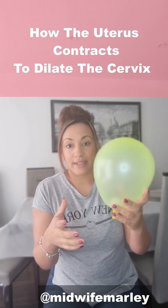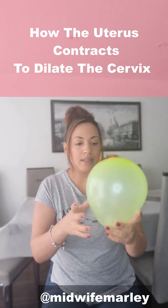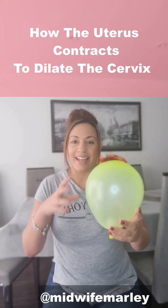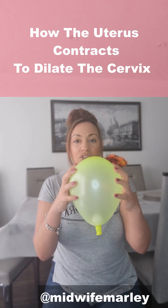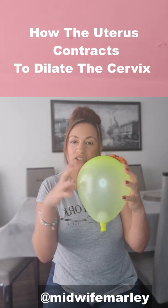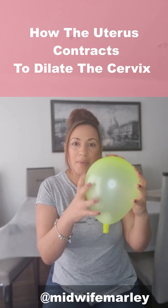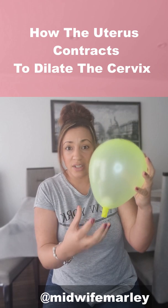Through your pregnancy, especially in the latter half — when you're over 20 weeks in your second trimester — you may have been noticing what we call Braxton Hicks, or practice contractions. What happens with Braxton Hicks is it's just the top of your uterus gently cramping up every now and again to exercise the uterus and get it ready for birth. They can be quite intense in the third trimester but they don't usually make any changes to the cervix.